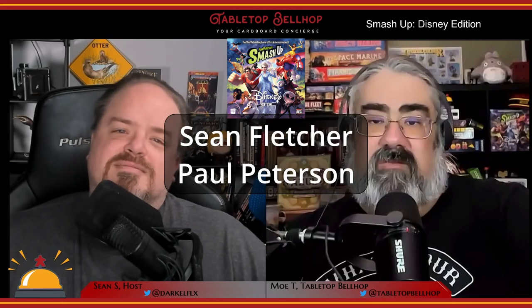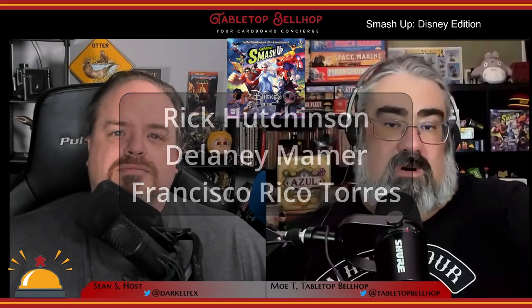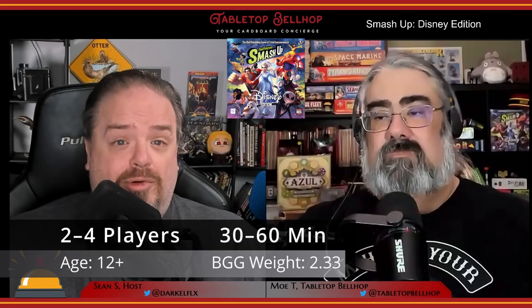It was designed by Sean Fletcher and Paul Peterson and features original artwork from Rick Hutchinson, Delaney Mammer, and Francisco Rico Torres. This new Smash Up core set was published in 2022 as a joint collaboration between The Op and AEG.